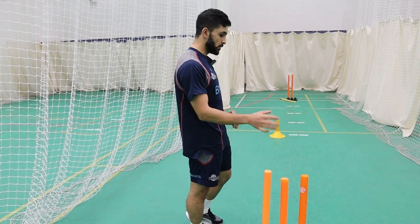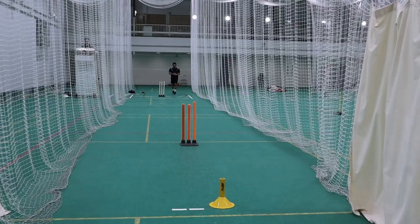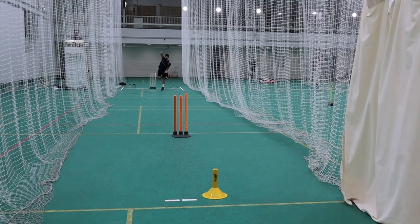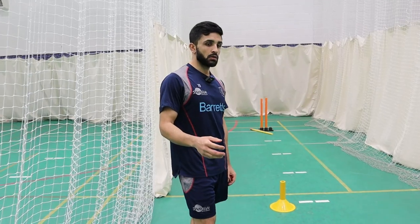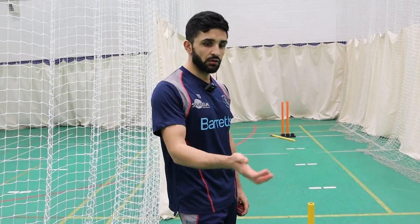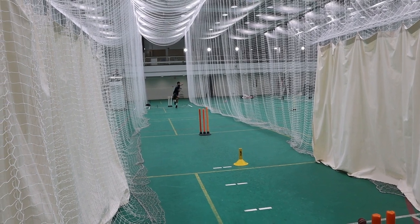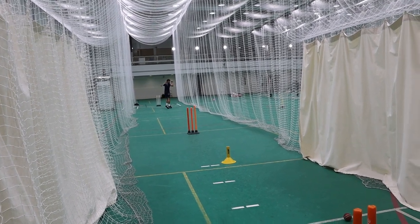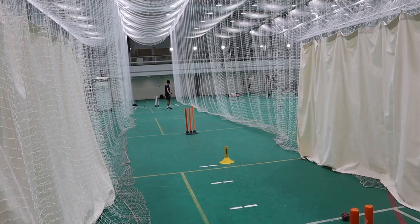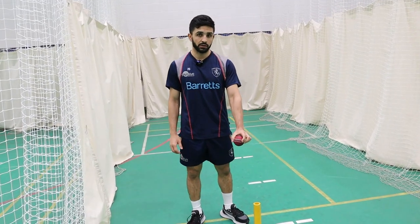You're trying to bowl over the stumps and land it where you'd like it to be. It really focuses on flight — deceiving batters in the air first and then off the wicket. Over the stumps and onto a cone, or sometimes even a single ball placed down to try and hit.